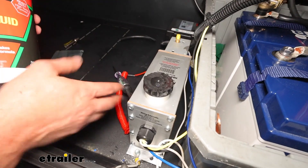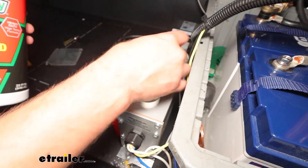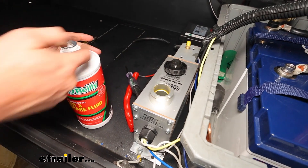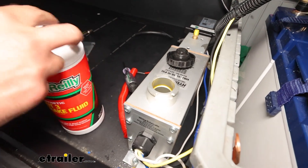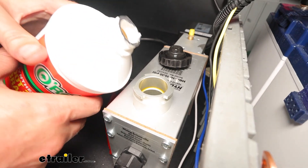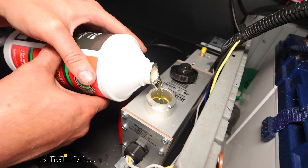Now we'll need to add our fluid to the pump. Remove the cap and open up a new bottle of brake fluid. You can use either DOT 3 or DOT 4 depending on what you prefer — it will accept either. We're going to go with DOT 3 on this particular fill, so I'm just going to get that poured into the reservoir.